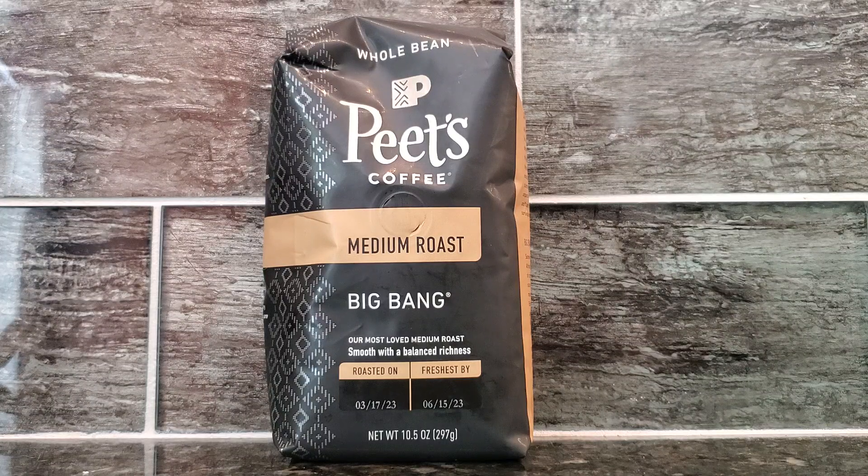Today I'm going to be showing you Peet's Coffee Medium Roast Big Bang. I absolutely love this product. I love the fact that this is a whole bean coffee — I definitely think that whole bean coffee is just fresher and tastes better and wakes you up more than a ground coffee.